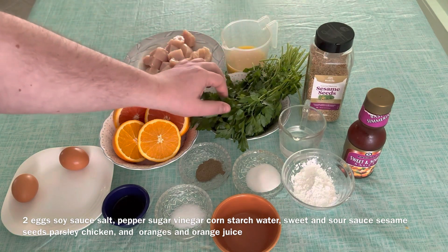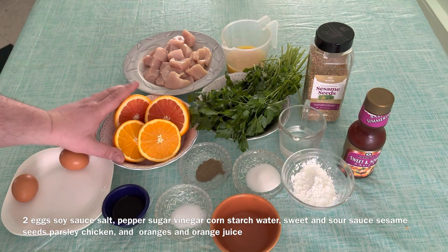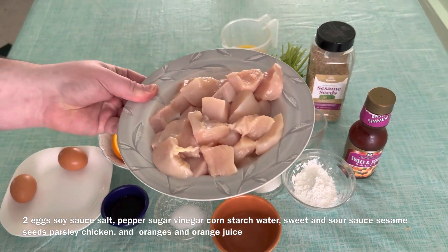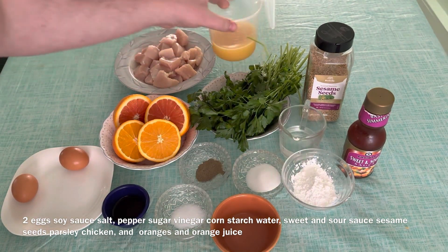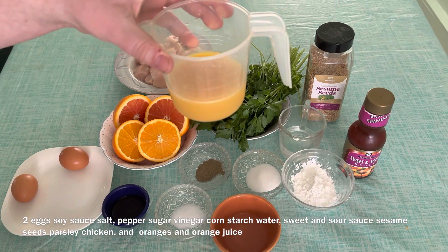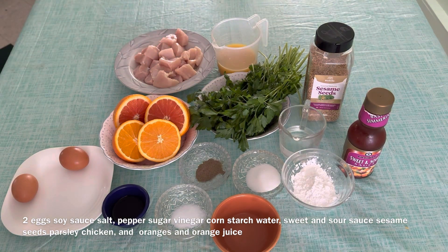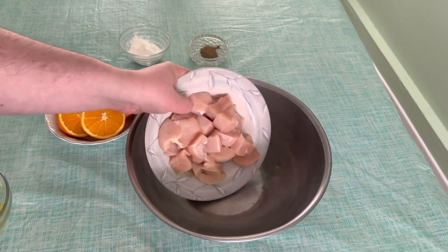Then our basilico — that is parsley. Then oranges — two oranges. Then we have chicken, cut into cubes. And then our orange juice for marination. So let's go do our prepping.